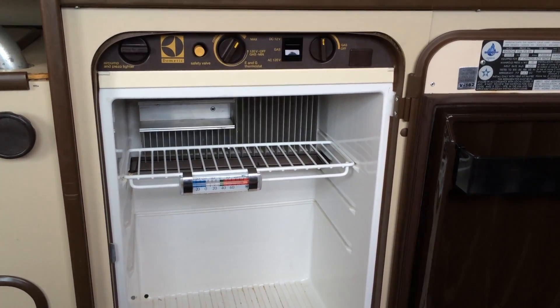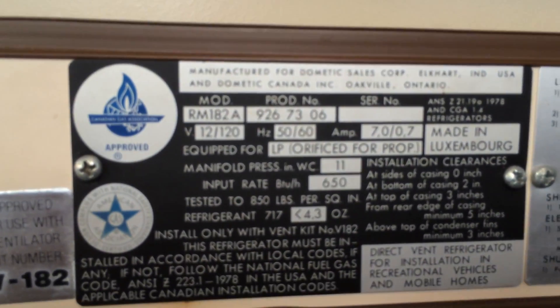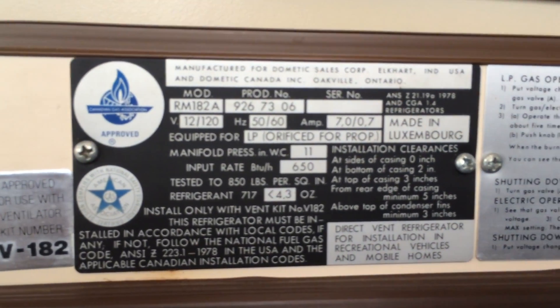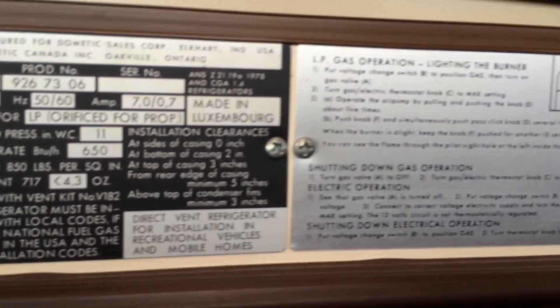This is now a 34-year-old fridge. It's a Dometic — manufactured by Dometic Sales Corp, Oatfield, Ontario. I'm looking to see if there's a date on it, but I don't think there is a date.